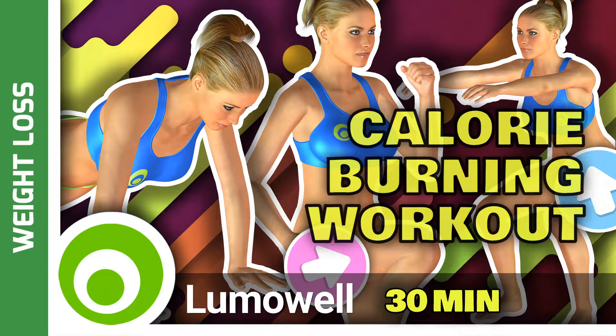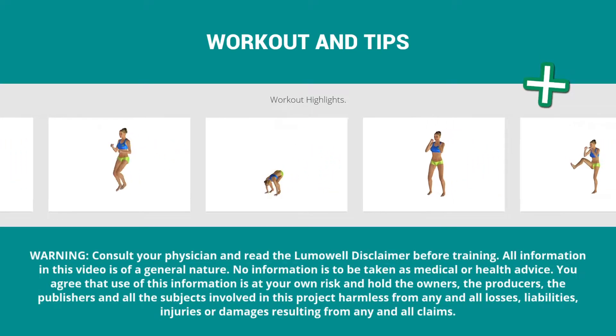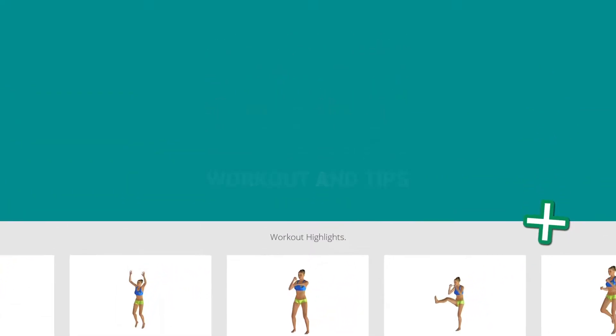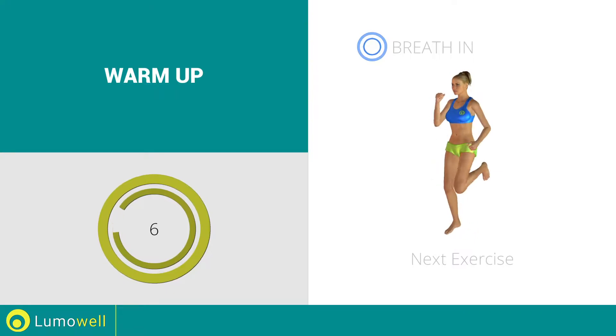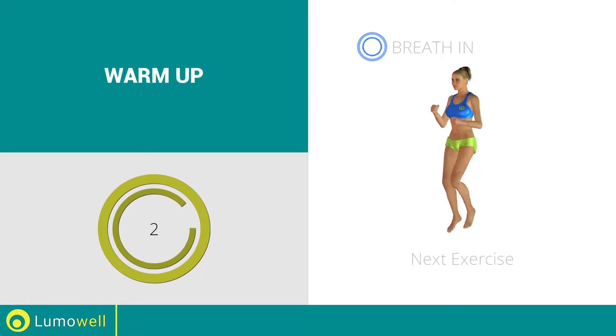Workout and helpful advice. Add this video to your favorites — it will guide you when you train. Next exercise: butt kick run. Go!